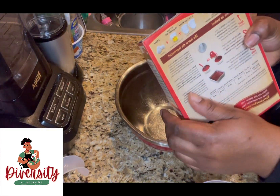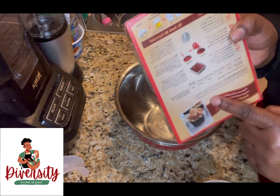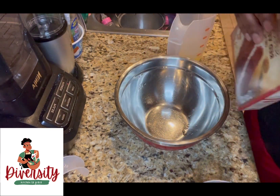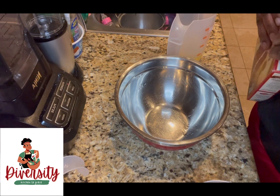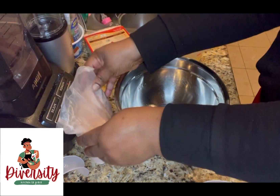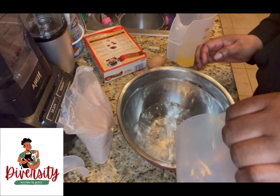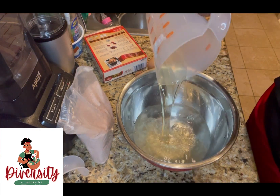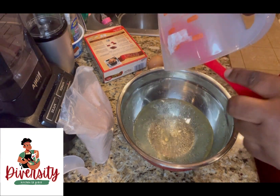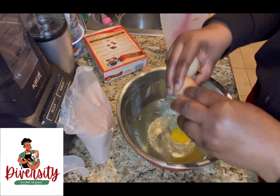Now I have everything ready. You're going to read the instructions and see the measurements — every cake mix is different, just follow the instruction. We're going to open it. First we put the liquid: water, oil, and we crack three eggs.